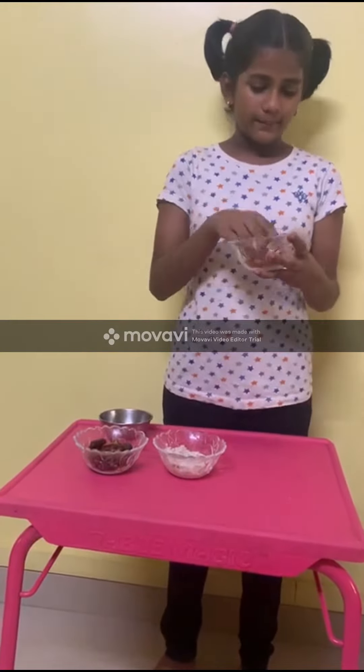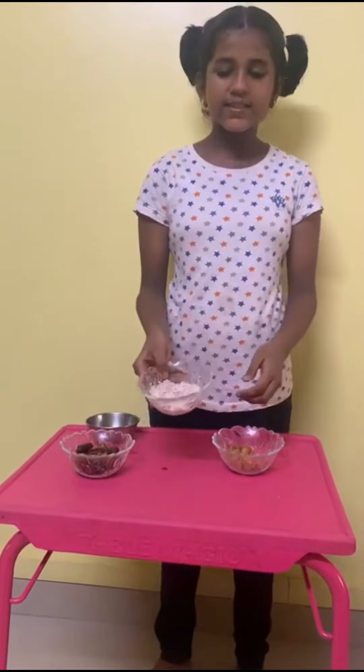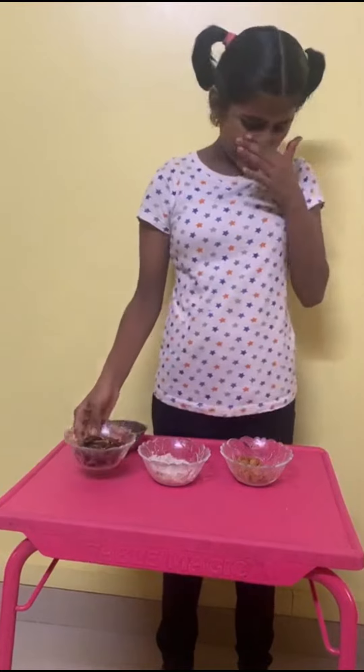First, grind the almonds, then mix them, grind the coconut and dates.